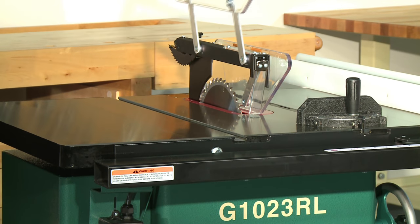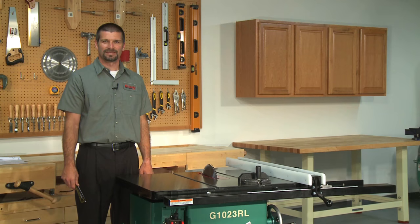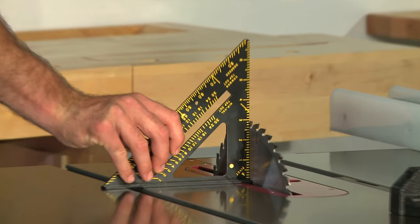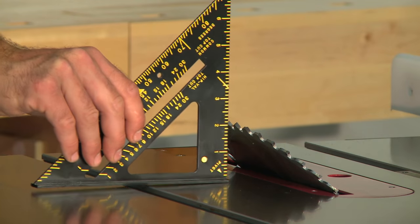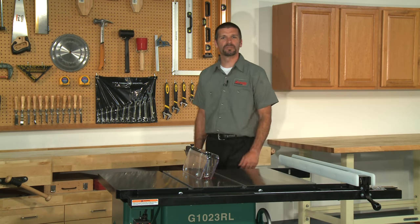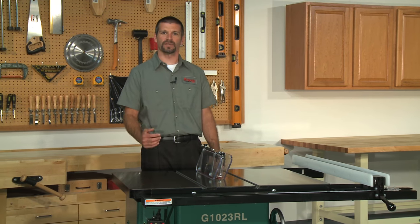A 10 inch 42-tooth carbide tip saw blade is also included with this saw. The maximum depth of cut at 90 degrees is 3 inches. The blade will tilt a maximum of 45 degrees to the left, which will give you a 2 and 1/8 inch depth of cut. The maximum rip capacity to the right of the blade is 25 and 5/8 of an inch and 8 inches to the left of the blade.